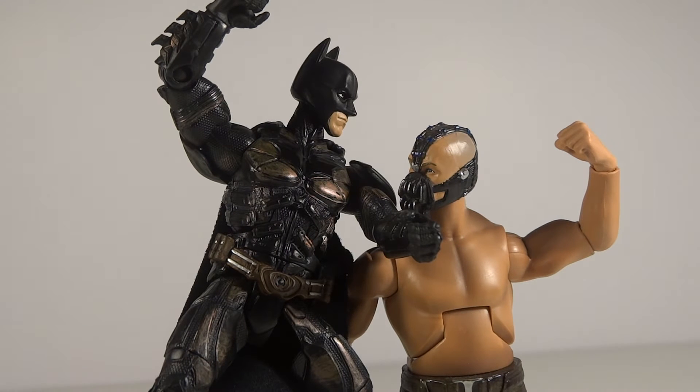Miss Chance Wars 96 here with another posing review. This was a requested review by Jacob Fernandez — I think that's how you pronounce it. So he requested a Bane vs. Batman pose, pretty simple and pretty straightforward.